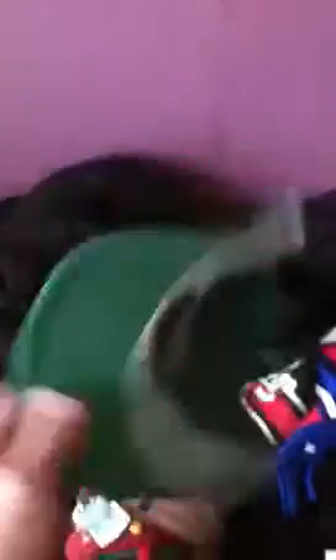This one I got on eBay — a Utah Jazz hat. The color is way better in person. It's all green with a Jazz patch in the back. I like those green snaps. I ordered it off eBay for like three bucks; it's by Sports Specialties with an NBA tag.